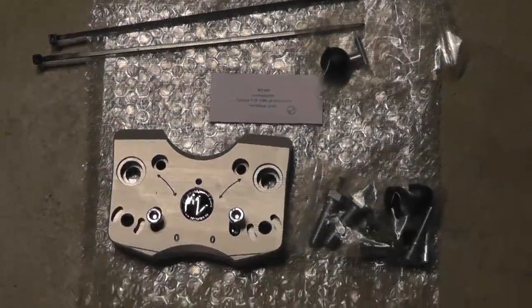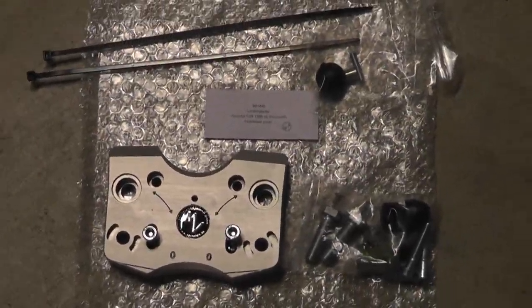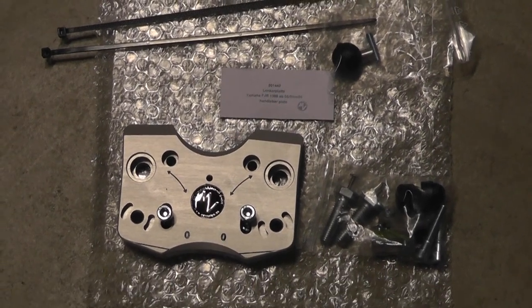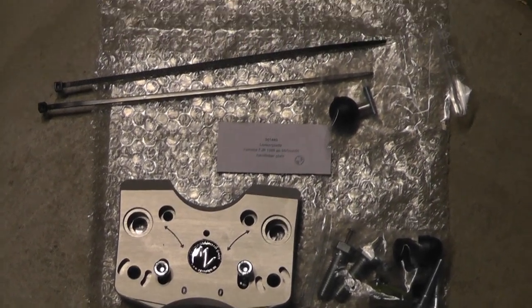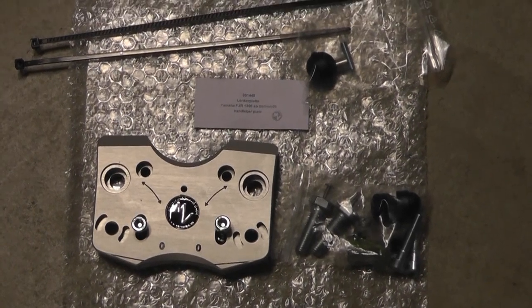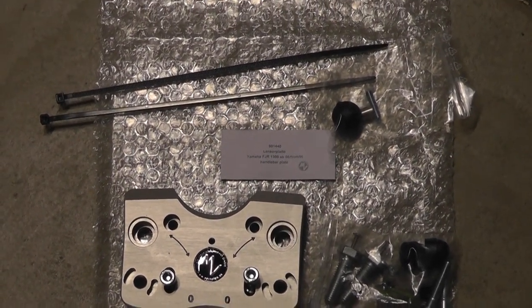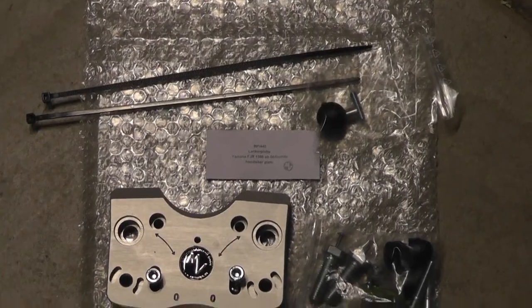Today I'm going to be installing bar risers on my 2016 Yamaha FJR 1300. These are the MV Motorrad, came from Germany. Purchased them on a Friday morning and received them Wednesday afternoon, so quick shipping.